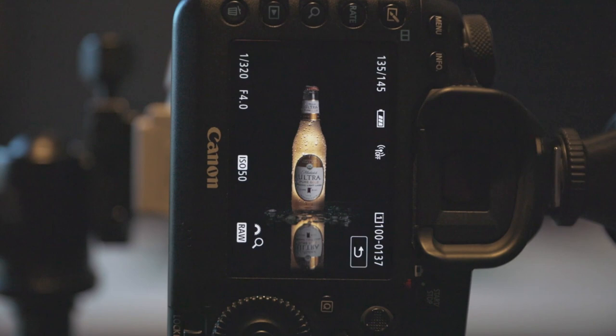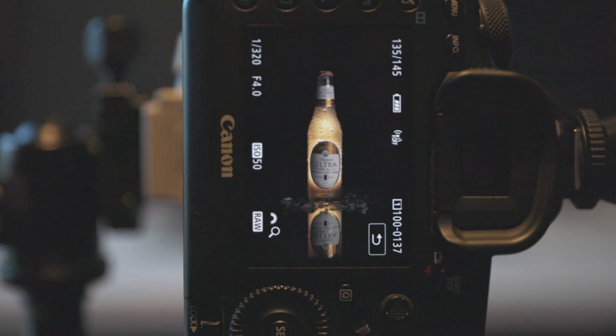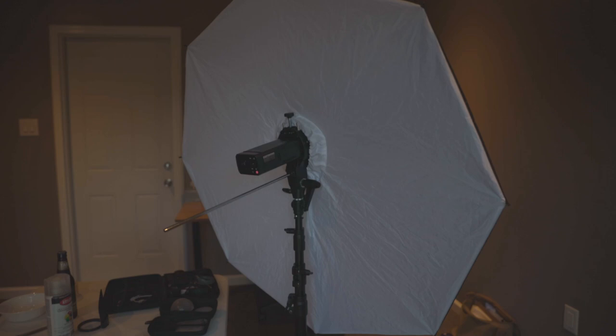Done shooting the Michelob Ultra gold bottle. I think the results are much above my expectations. I thought people weren't shooting these light beers because of the reflections, but I'm very happy with the results. Now let's move on to the other local beer that I picked up.